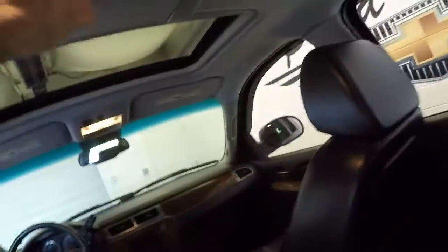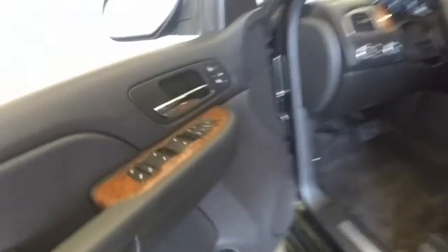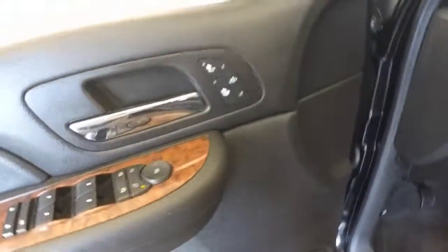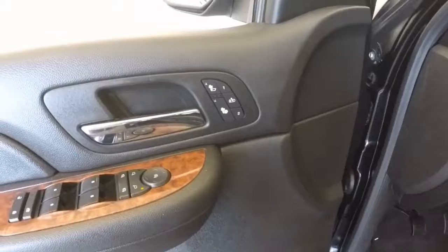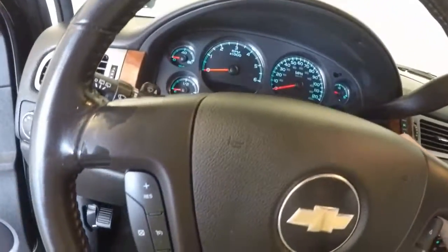This does also come with your screen and entertainment. Going around to the front, you have all your standard controls as well as your heated seat controls, door settings, power seats, and all your controls for your stereo, Bluetooth.